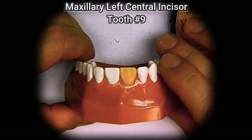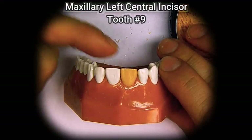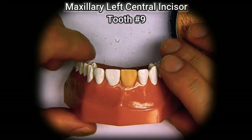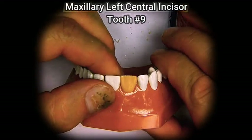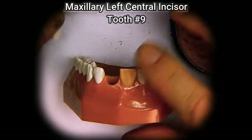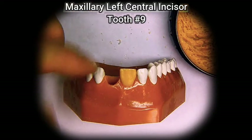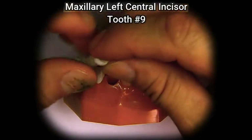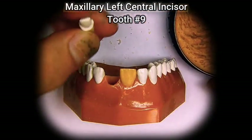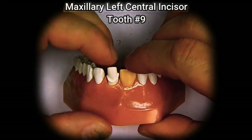The second tooth we're going to be waxing is tooth number nine, the maxillary left central incisor. The left central incisor is going to be a little bit more challenging to wax because it's next to another wax tube. So we'll have to be very careful not to ruin number eight that we just waxed, and make sure that as we're waxing we don't melt the adjacent tooth.